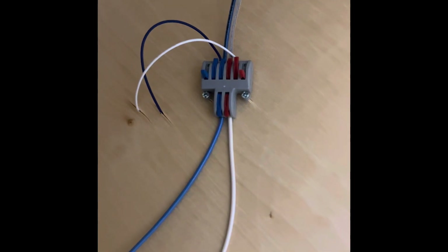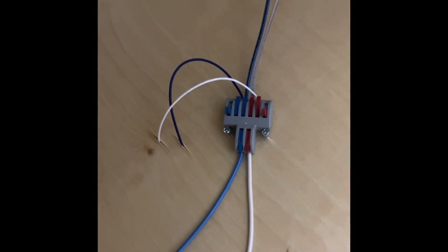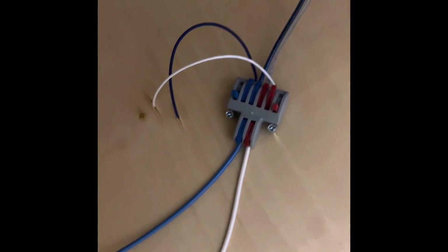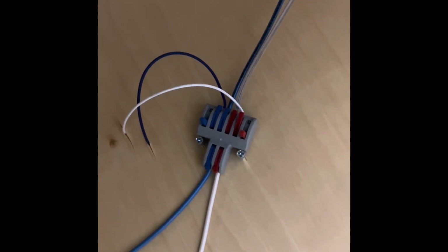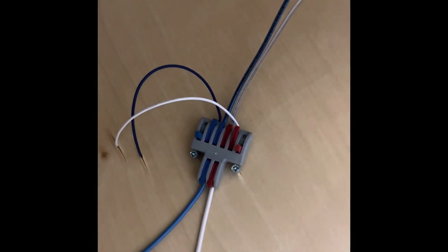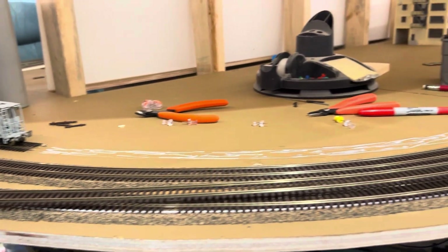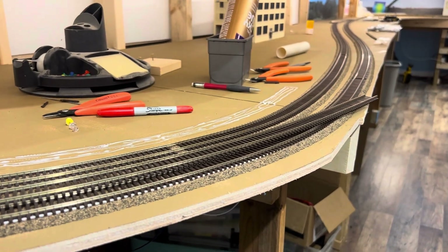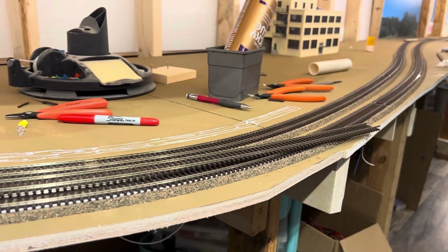I mounted one of these locking lever connectors to the bottom of the layout so that I can run the power that stretches over from the DCC system and branch off from here to the other side where the lower yard and the grain elevator are basically sitting. I may end up doing another branch off for the paper mill that's going to be on this side. I worked my way around the corner in the peninsula and laid out some more glue after I drew some lines to where the track is going to go for the next part of the grain terminal trackage.